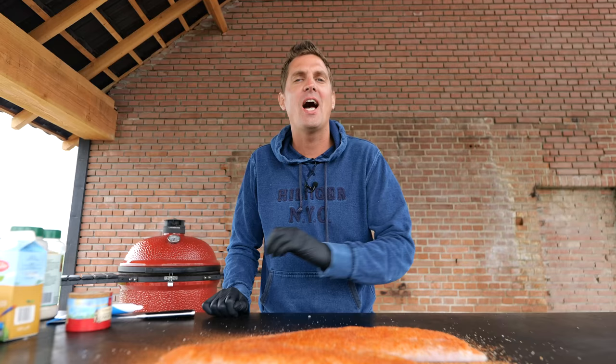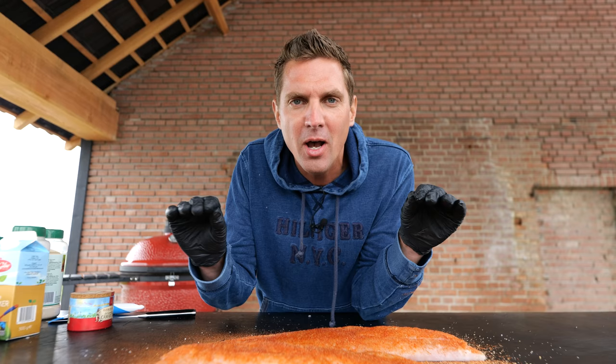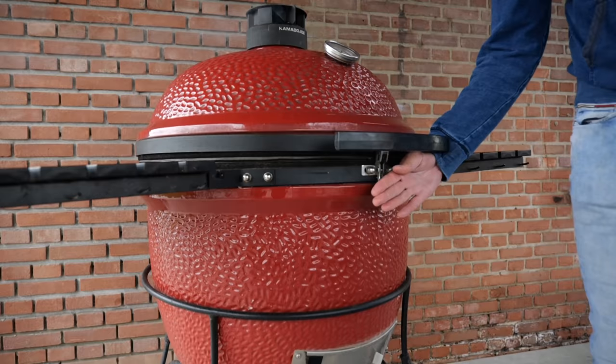I want to create depth of flavor on this fish. That's why we seasoned the fish with salt first — let it dry brine, which means all of that saltiness is getting into the fish and it's popping out that flavor. Then we put on a rub which lays on top and gives us an extra layer of flavor. Are you ready to put that fish on the grill?